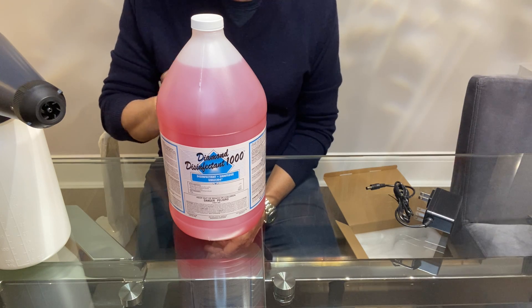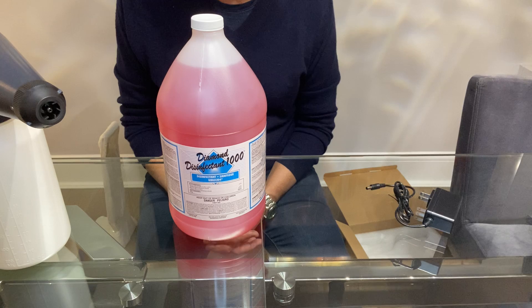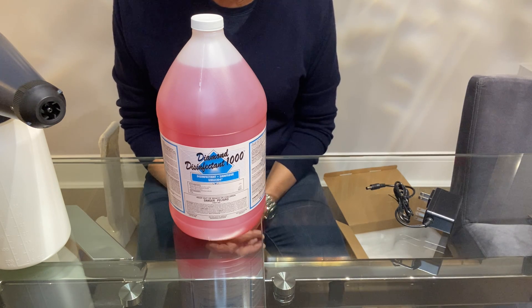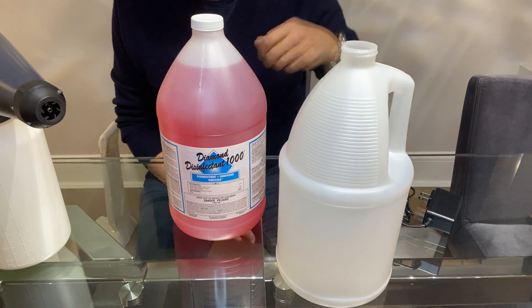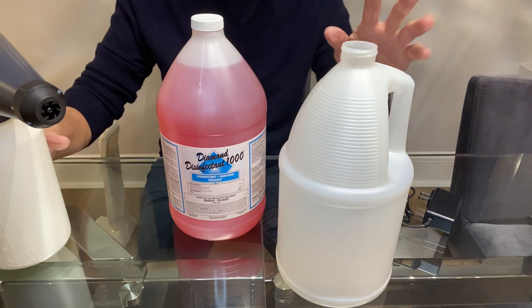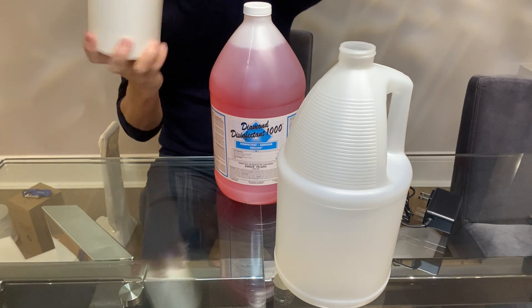The dilution rate on Diamond Disinfectant 1000 is 4 ounces to 5 gallons of water, which relates to 0.8 ounce per gallon. So what you would do is get yourself some gallon containers, create a mixture of product, and then use this to refill your e-spray by just removing the top.